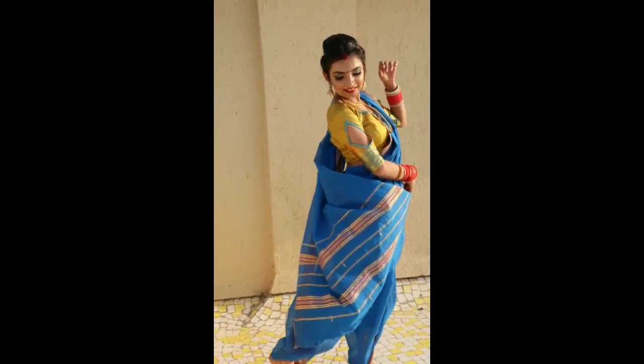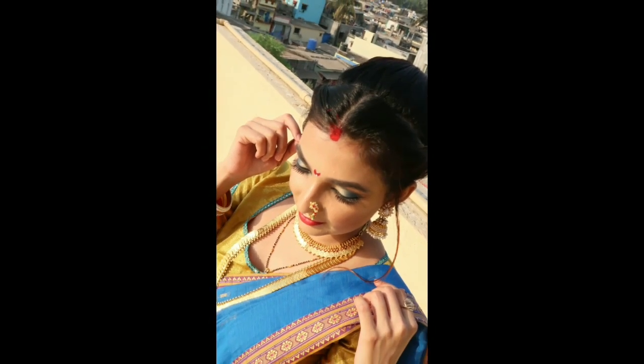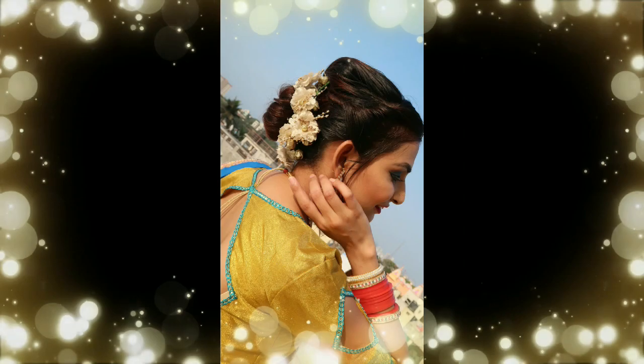Hello beautifuls, welcome back to my channel, it's me Bharati. I'm going to create this beautiful Marathi makeup look - it's very easy and I really like it, so I want you to try it once in lockdown.